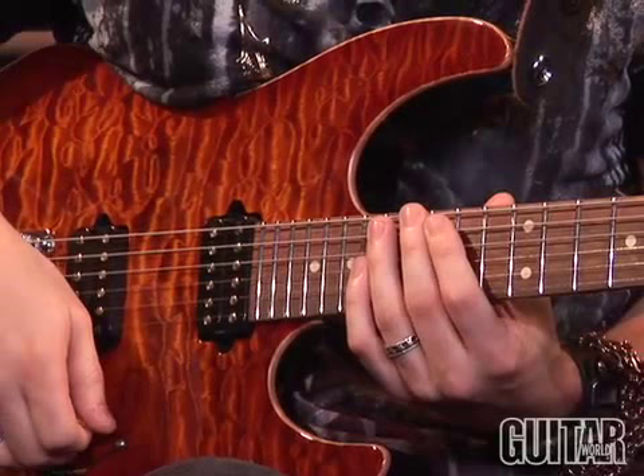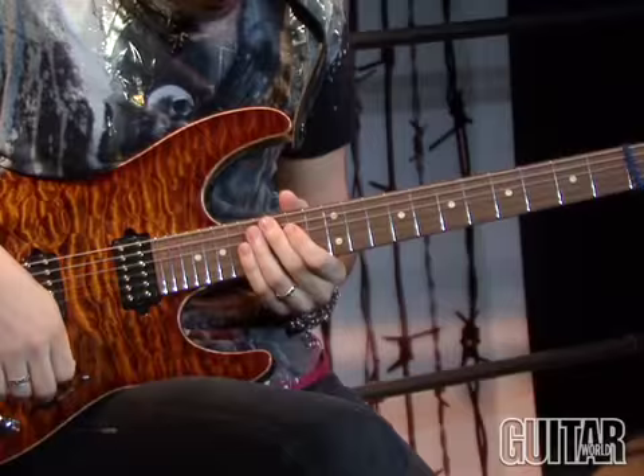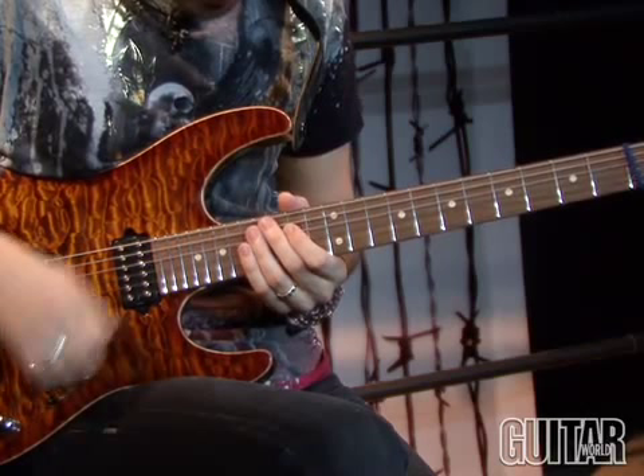The most fun part of the lick, of course, is the ending with the big step and a half bend. Also, throughout the lick, because we're jumping around strings like mad men, you're going to want to palm mute as much as possible.